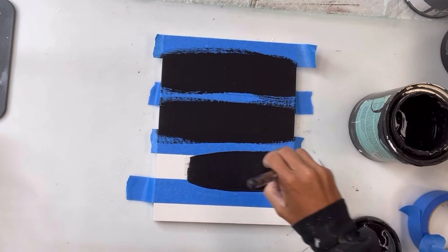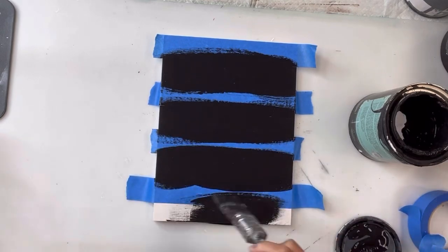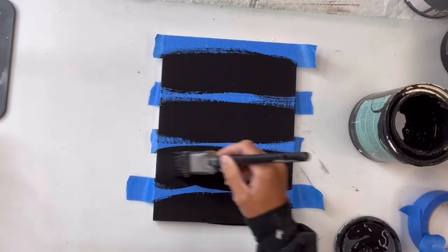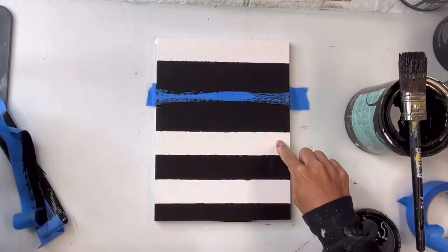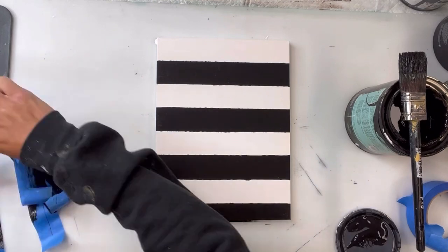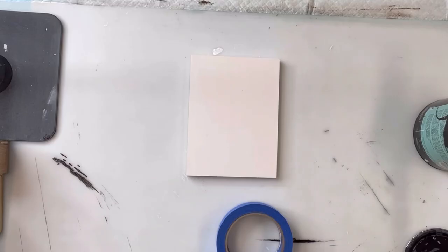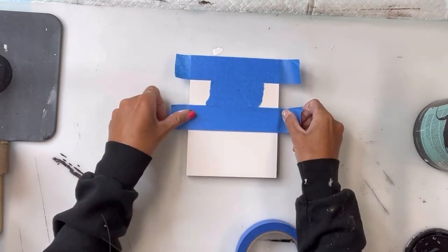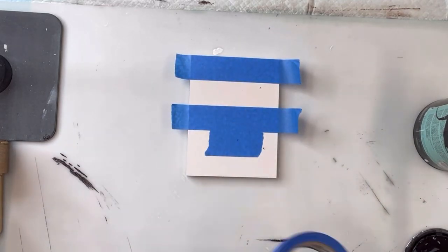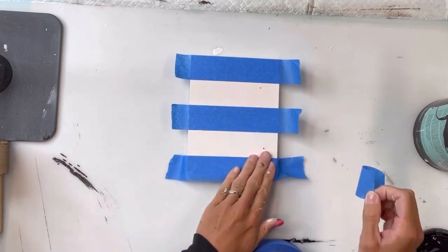I'm going to take some Wise Owl black paint and paint over the white primer, and once that is fully covered I'm then going to remove the painters tape. Now I have some stripes on my board. I repeated the same thing with the smallest one, leaving the middle-sized one fully white.